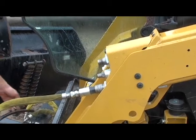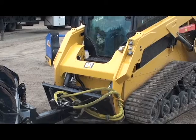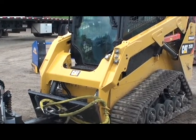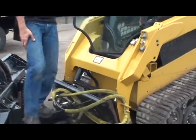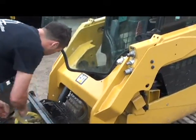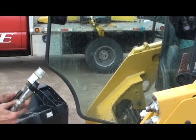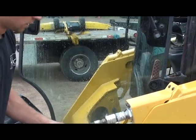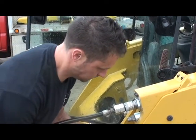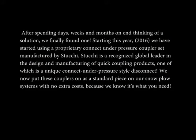Lots of pressure built up still. It's that easy.